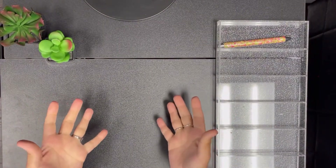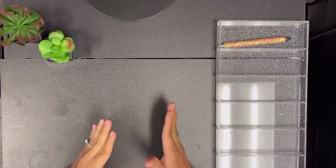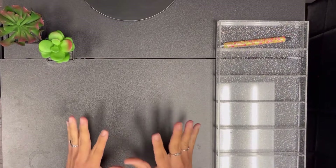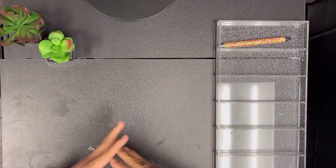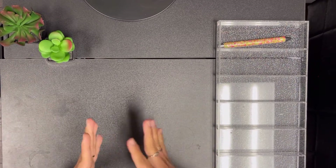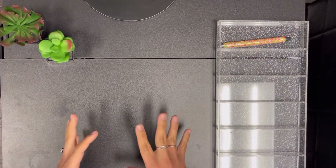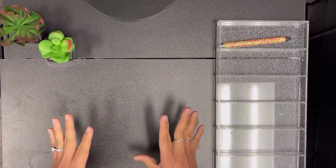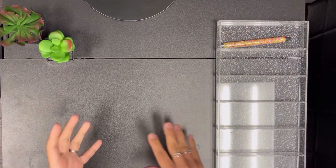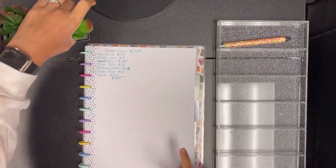Hey everyone, welcome back to my channel. My name is Crystal and in today's video we are going to be doing an unstuffing of my binders and envelopes. Life happens and I'm coming back to do this unstuffing, which is pretty much to pay off one of my cards. I already have written down where I'm taking the money out of.